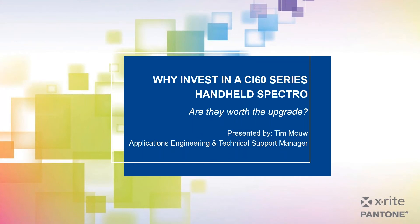Welcome to today's webinar: Why Invest in a CI60 Series Handheld Spectrophotometer. Presenting today is Tim Mao, our Applications Engineering and Technical Support Manager at X-Rite. I'm Robert Grothams, the Global Digital Learning Manager, and I'll be moderating today's webinar.